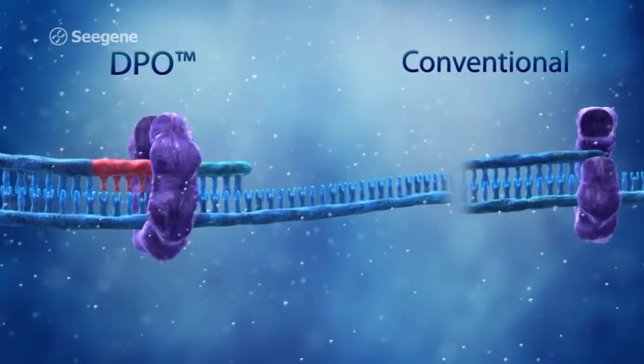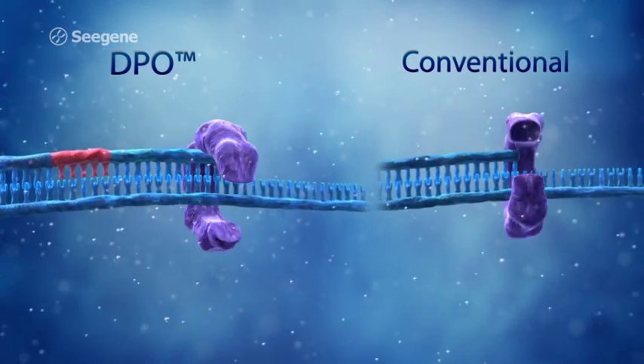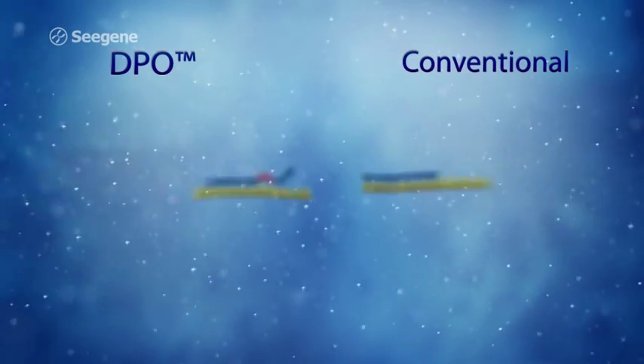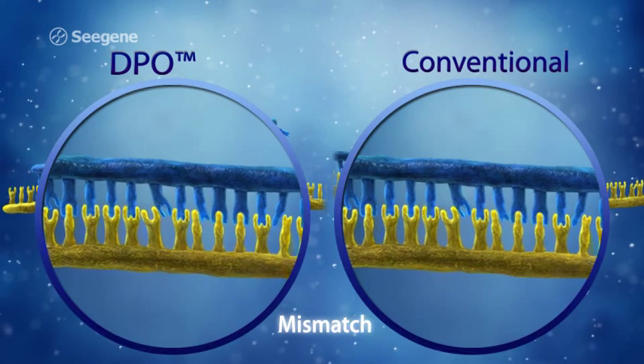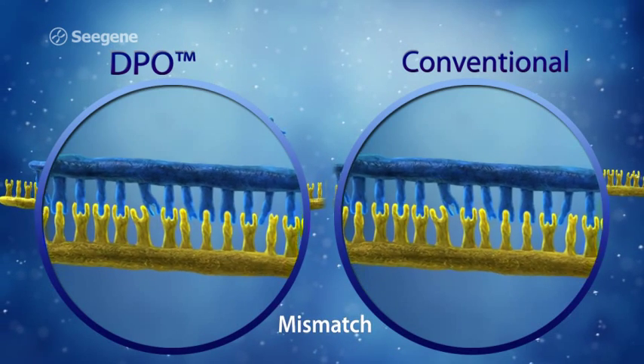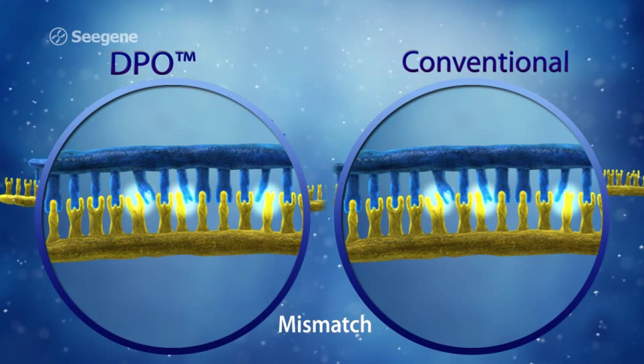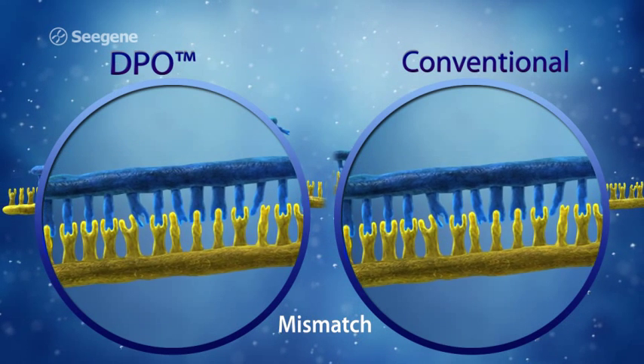Only target-specific extension will result from the successful annealing of both the five-prime portion and three-prime portion of a DPO primer. Although the five-prime portion of a DPO primer can bind to a non-target sequence, the three-prime portion will not bind to a non-target sequence. Therefore, non-target amplification does not occur.